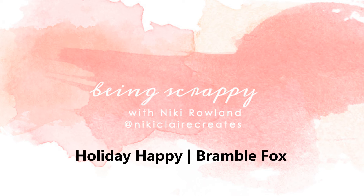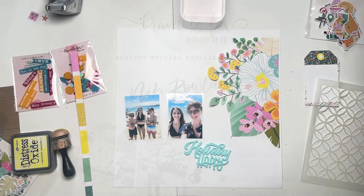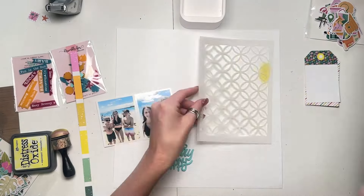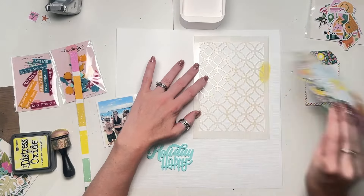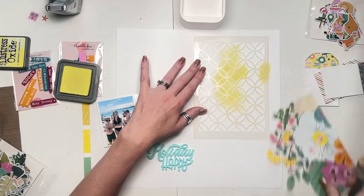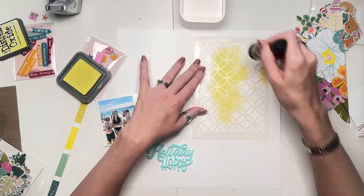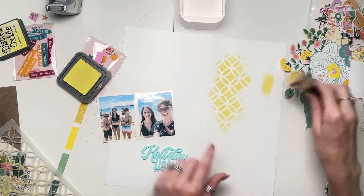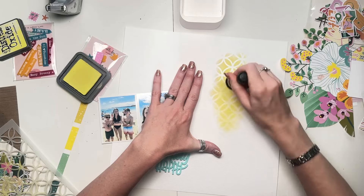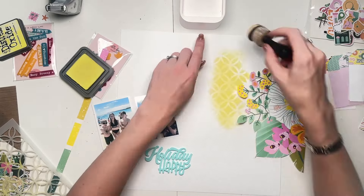Hi everyone, this is Nikki Rowland and today I have a layout to share for BrambleFox. I am using some products that are new to the shop for July. At the time of recording this video, I don't know the names of the sets, but no doubt you will find them on the website because they are fabulous. The title I've used is just called Holiday Happy, but the other ones I don't know the names of — they'll soon turn up in the shop.